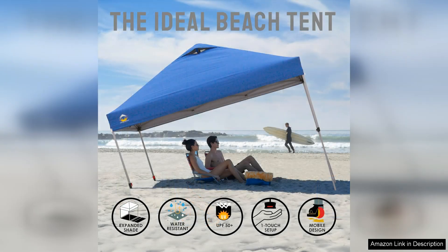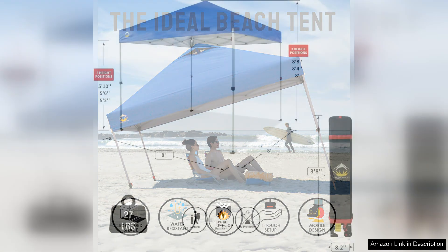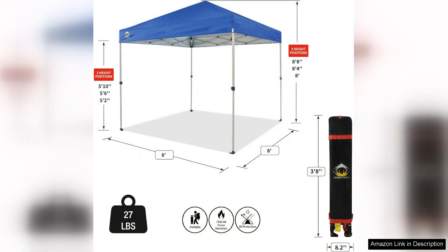One of the standout features of the Crown Shades canopy is its portability. Weighing only 20 pounds, it's surprisingly lightweight, making it easy to carry to the beach or park. The included carrying bag with wheels adds to its convenience, allowing for hassle-free transport. Once you reach your destination, the setup is quick and packing it away is just as simple.